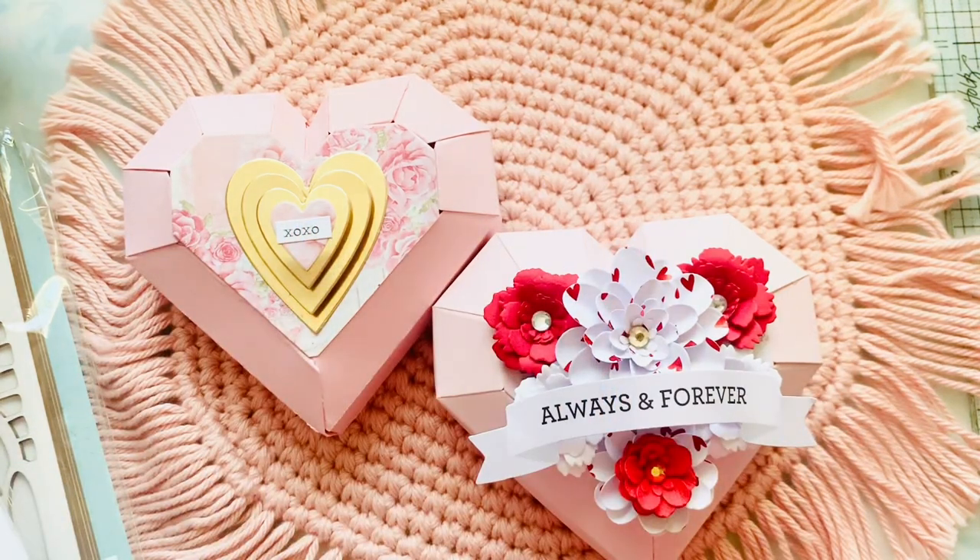Hey guys, welcome back to my channel. I have a haul and I'm going to show you this cute little project before I show you the haul from Frank. So let's dive in.